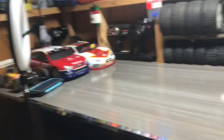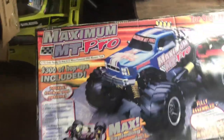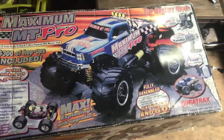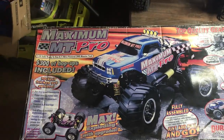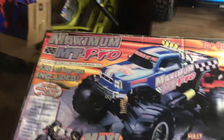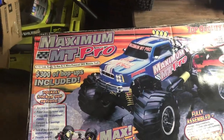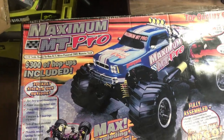Yesterday, me and my wife drove about a three-hour round trip to pick this up. Let me show you what we picked up — about three and a half hours total for the trip. Can you guys see why I picked this up? This is the Duratrax Maximum MT Pro.